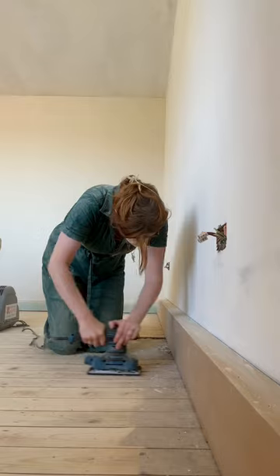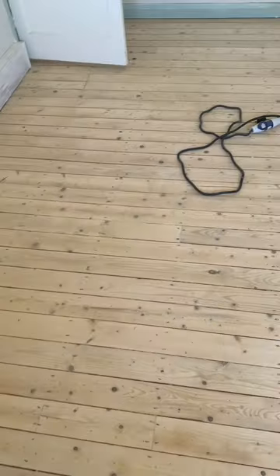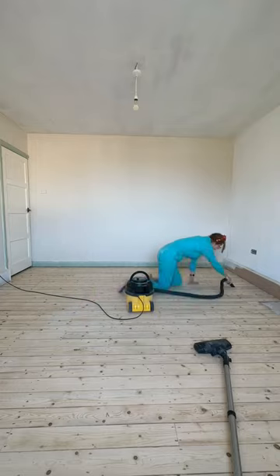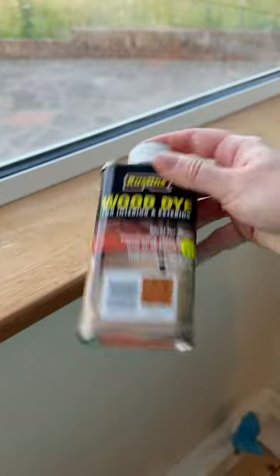Now I know you're going to think why we sat on the floor after we've painted it, but don't worry the paint was dry and this was the only day we could get a sander on. But look at the floor — it came up amazingly. So after that was all sanded we went in for the second coat of paint.